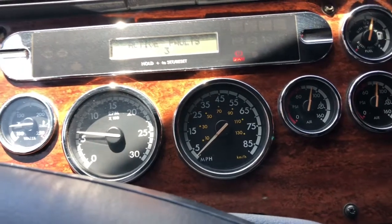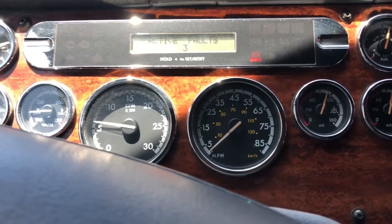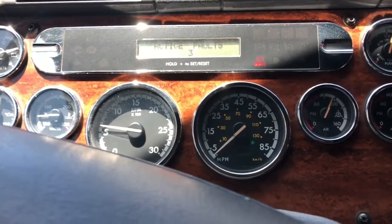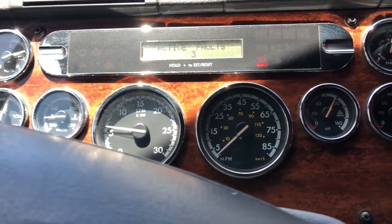Keep in mind: when you turn off the DD15, it is going to struggle to start again. Why? Because you have air in the system. The only way to get it completely out is to run the engine. Once your driver gets on the road and runs it, the air will get out, the truck will have no problem starting, and everything should be as it should.